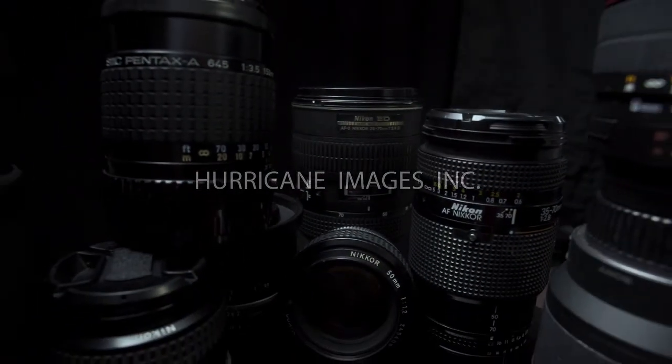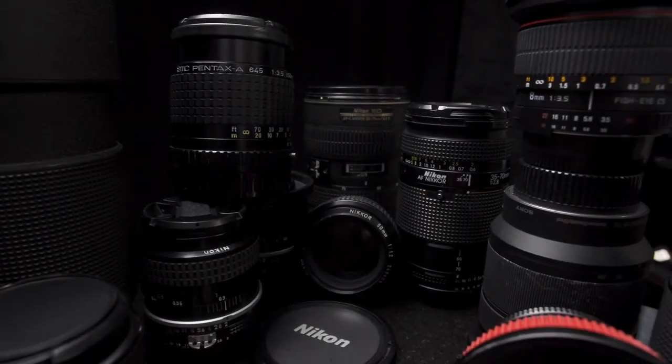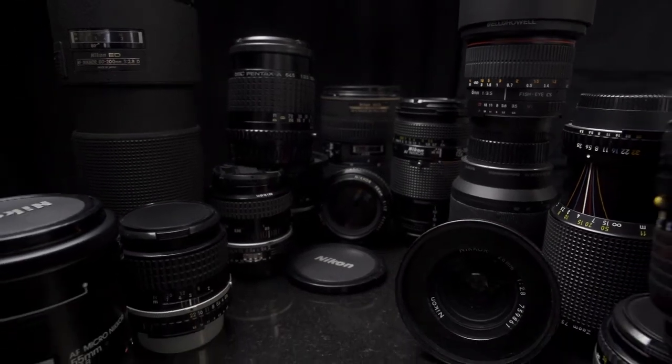I'll confess, I'm a lens junkie. It started long before I became a professional, which is a blessing. I bought most of my lenses before I had to worry about income versus expenditures.